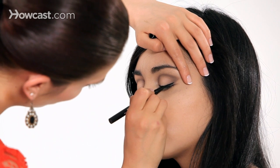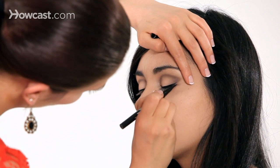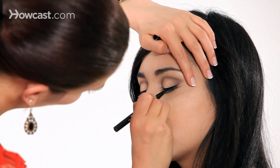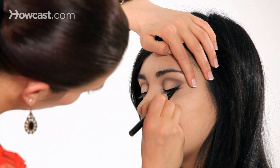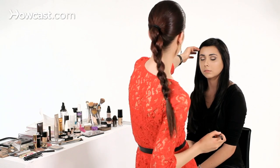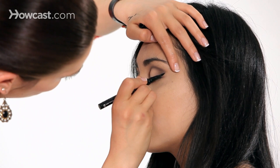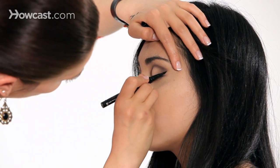Now we're going to start the wing. I'm going to take it slightly downward. I'm pulling the eyelid outward just to tighten it a little bit, so it's easier to drag the liner and get it really nice and clean. When doing this little tip out here, you don't want to use much pressure — very light. Keep checking and making sure you're making both eyes even. You always want to connect this down to the base of the lash and make sure it's connected.